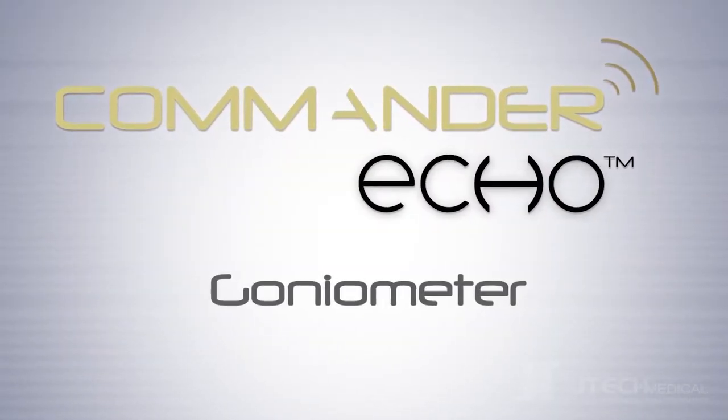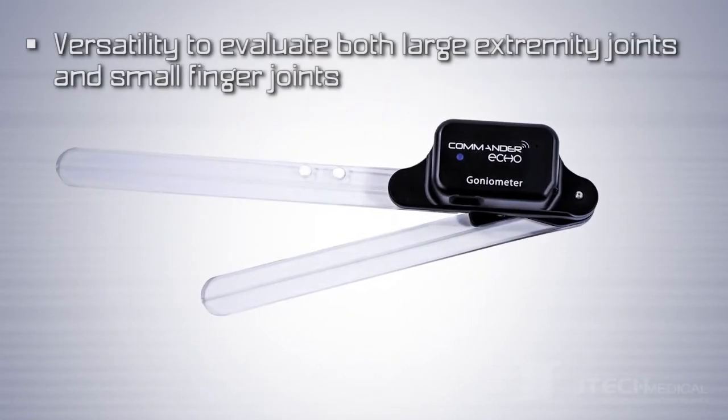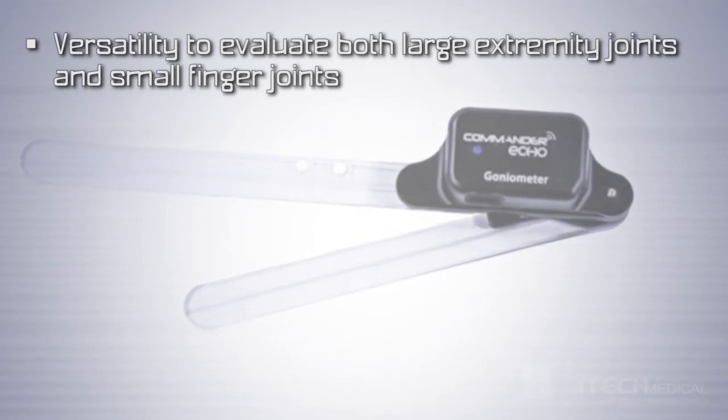Introducing the new Commander Echo Goniometer. Here are some great product features. The Commander Echo Goniometer has the versatility to evaluate both large extremity joints and small finger joints.